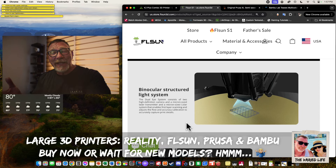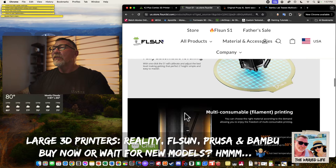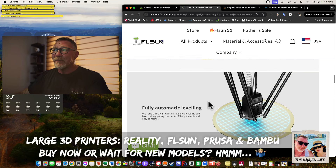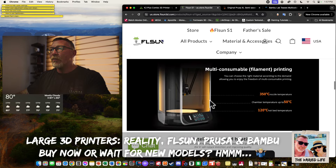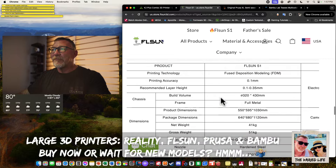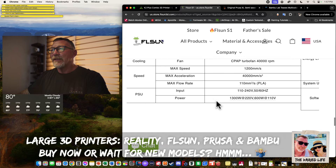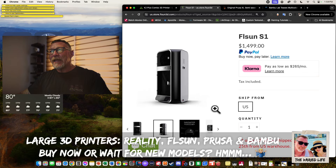The S1 has lidar, AI detection, and auto-leveling — which really should be the standard now. Manual bed leveling is going the way of the dodo. Overall it's a really good machine, but the noise and lack of AMS leave me hesitant. That brings us to another large build plate contender.